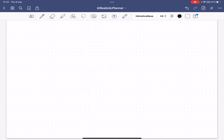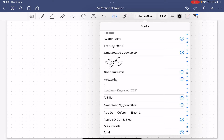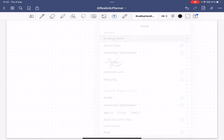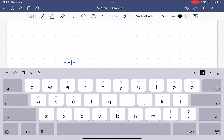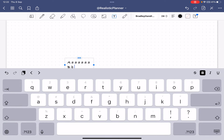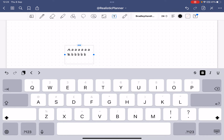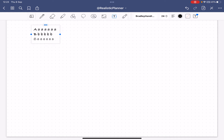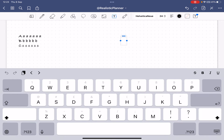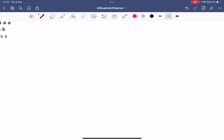The next step is to use text fonts for practice. Choose a font you like — for example, I'll choose Bradley Hand — and add some text to practice with. I'll start with the letter A and write a bunch of them. To avoid feeling overwhelmed, you can decide to practice just one or three letters per day.